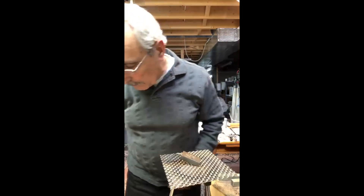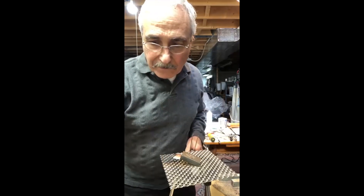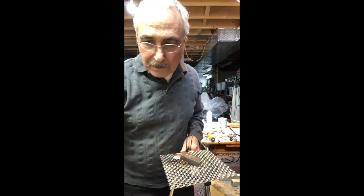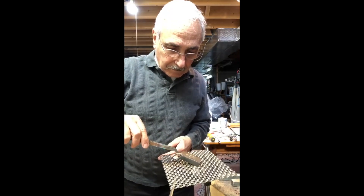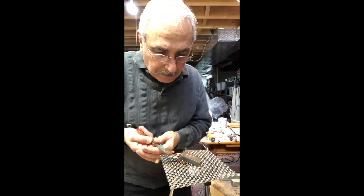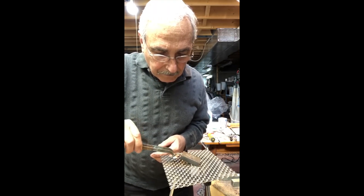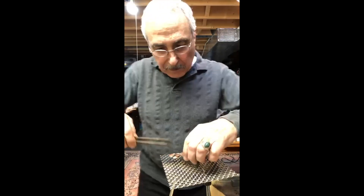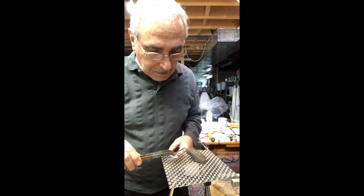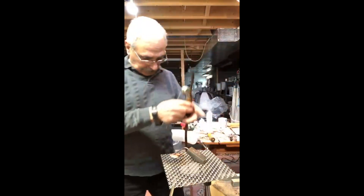So I've got another one that I've got to do, which is another heart. I'll do the same thing — put the flux right there, take my bezel, put it on top. Right here, line it up — roughly about there. Now use the torch again.